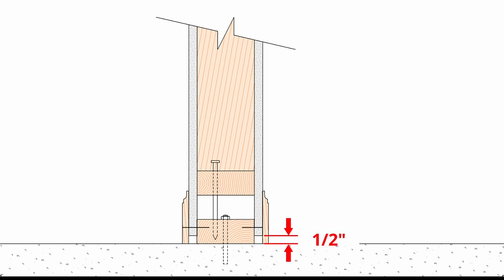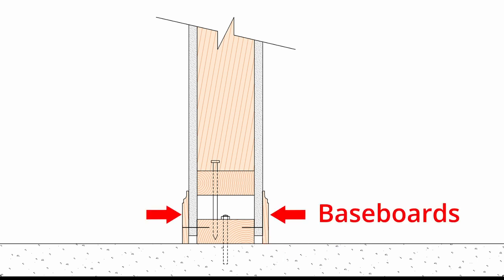I leave a ½ inch gap beneath the drywall to accommodate upward movement of the floor. The baseboards are attached to the treated base plates and will move with the floor.